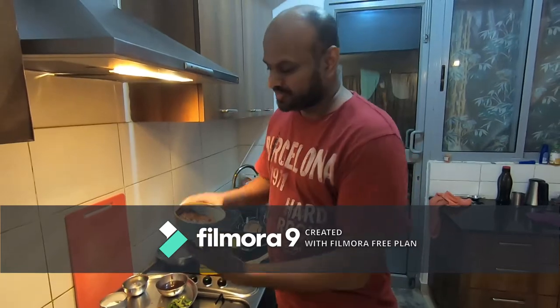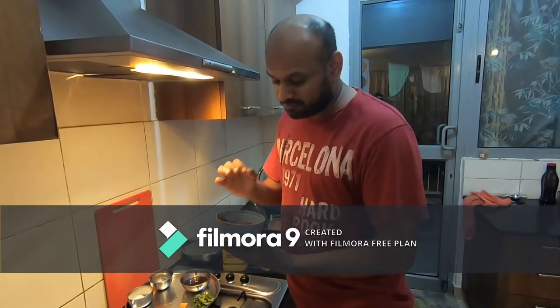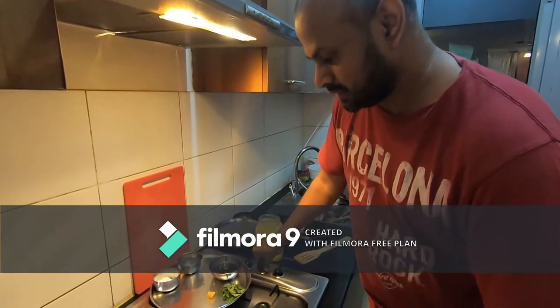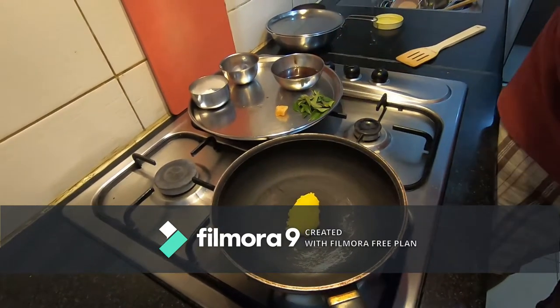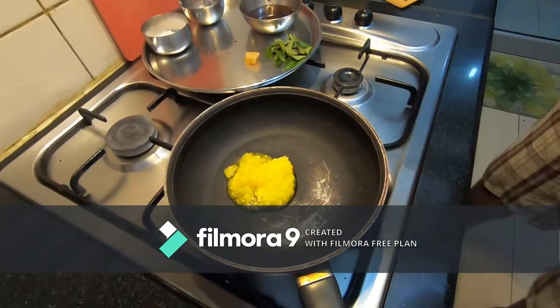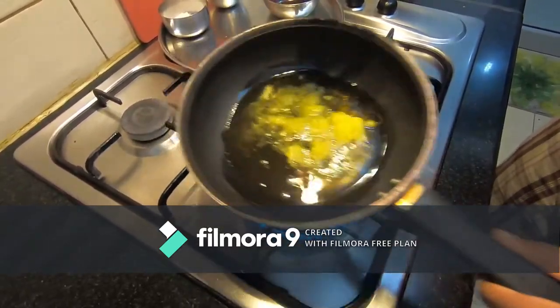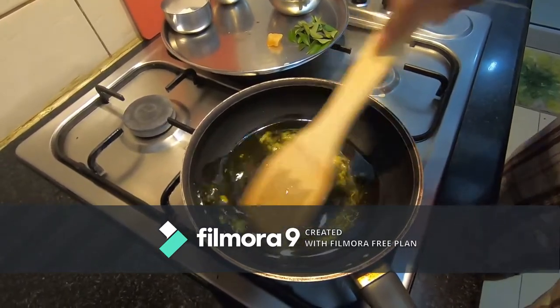The actual masala chili paste is done — you should taste this, it's spicy and full of flavors. When fried in ghee, the fragrance and flavors will elevate beautifully. Let's get the stove on. Be very generous with adding ghee because this is ghee roast, not oil roast. Make sure you add good enough ghee and keep adding — ghee is never shy of being added to food.